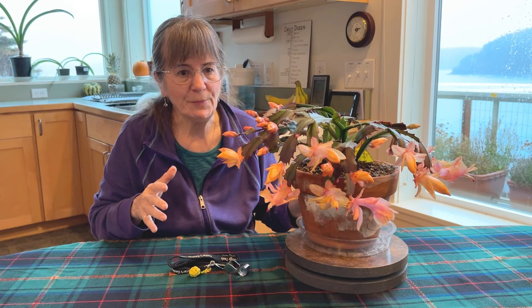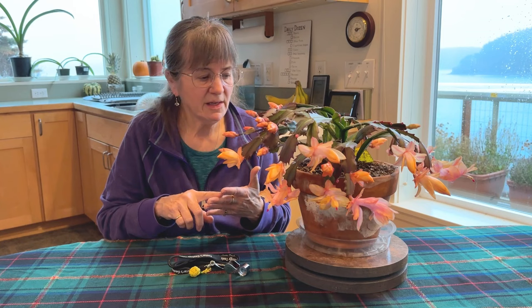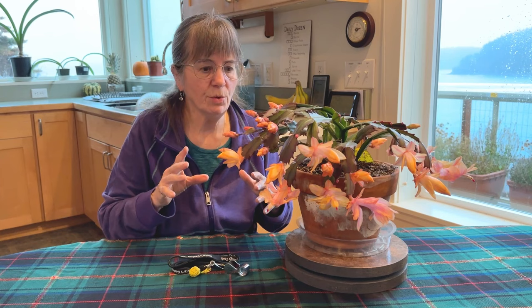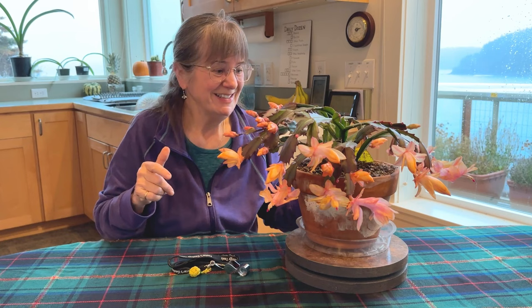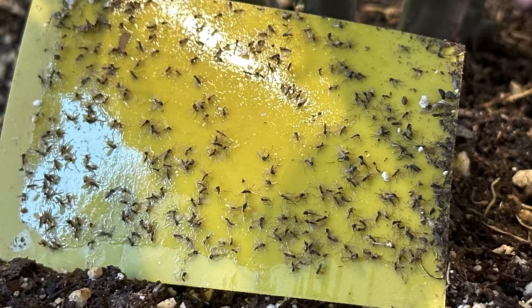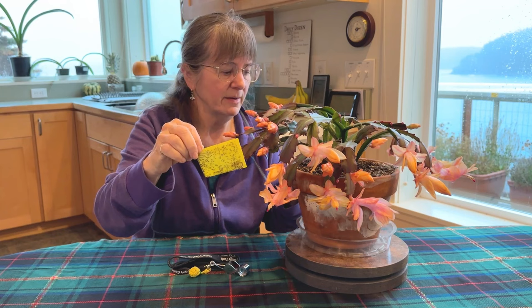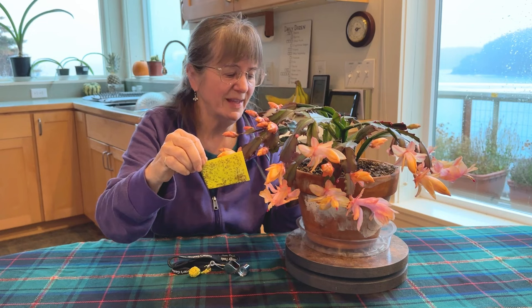As far as pests go, you might find mealy bugs, aphids, spider mites, or fungus gnats. I've never had problems with mealy bugs, spider mites, or aphids on my Christmas cactus, but I do have some issues with fungus gnats. Here is a yellow sticky trap and it's just covered with them. That goes back to when I had too much organic material in my soil and it stayed too damp for too long — and that's also how I got root rot.